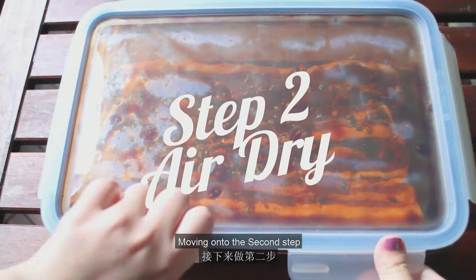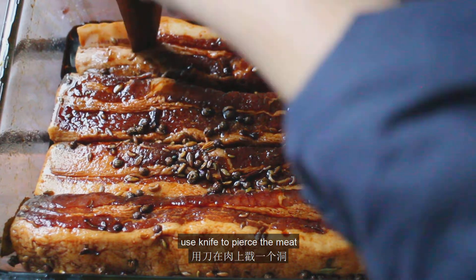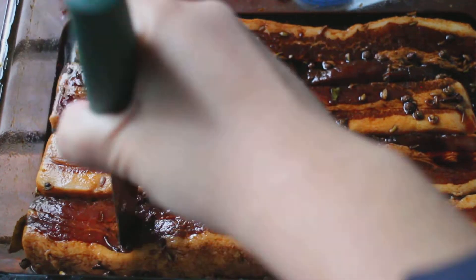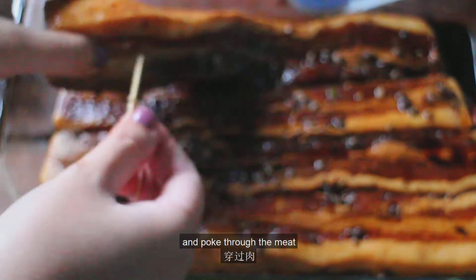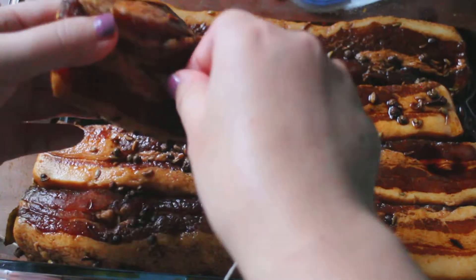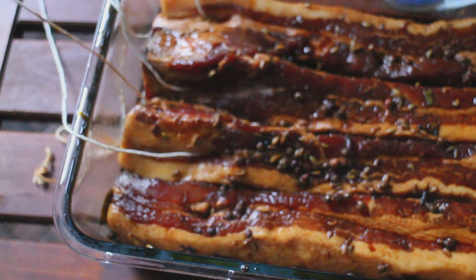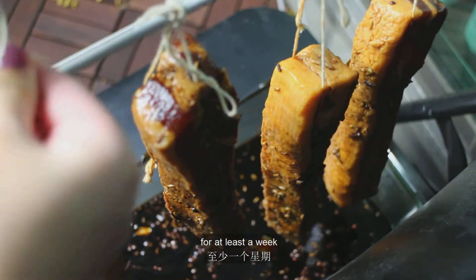Moving on to the second step: let it air dry. After marinating the meat, use a knife to pierce the meat. Then take a thread, tie it onto a toothpick, and poke through the meat. Hang it up to let it air dry for at least a week.